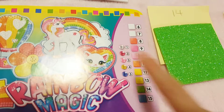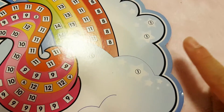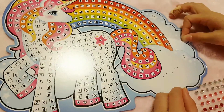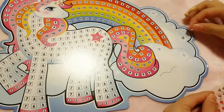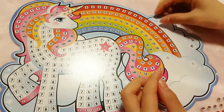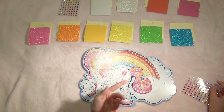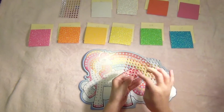Since number 1 is silver, I'm going to be placing all the silvers on unicorn's number 1. Now I'm going to place all the number 2s on the unicorn, which is the dark pink.